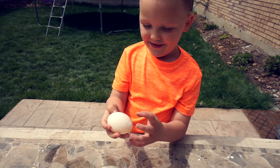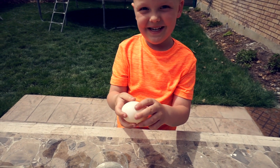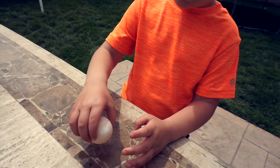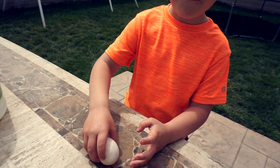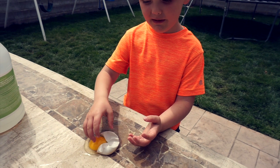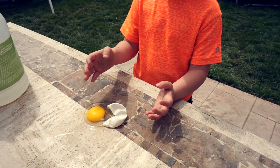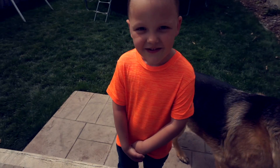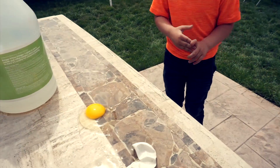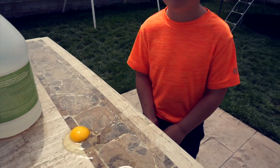Let's see if it's bouncy. It is bouncy! Cool! Oh, it popped. Whoa, I can't believe it popped. Guess you have to do it soft.